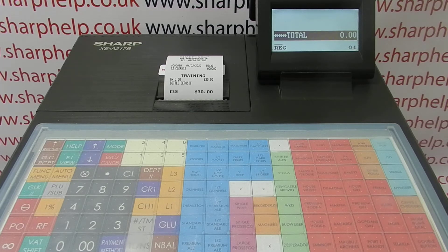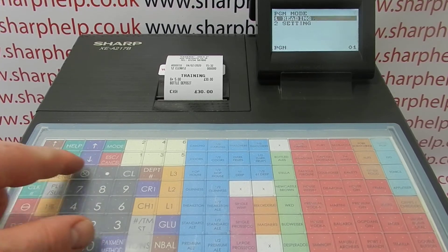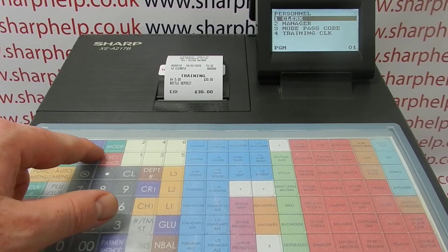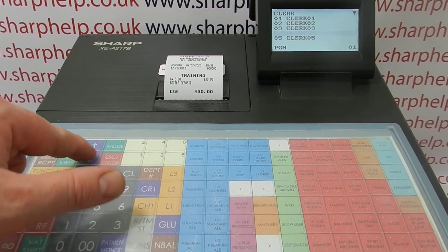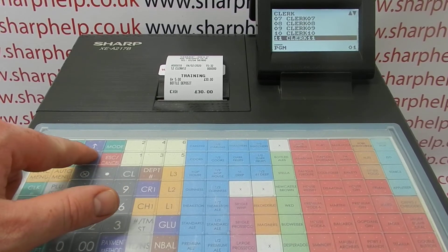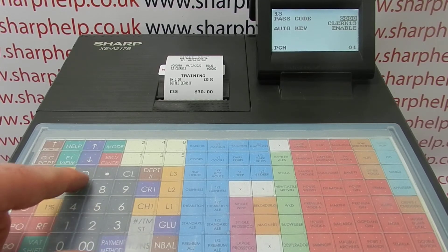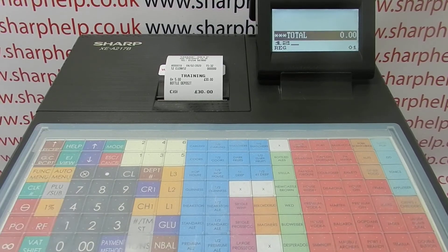You probably want to leave the training mode protected, but that's obviously up to you. It's really easy to do — simply go to Mode, PGM, Settings, Personnel, then go into Clerk, go to the one you've set up as the training mode clerk, and give it a passcode.